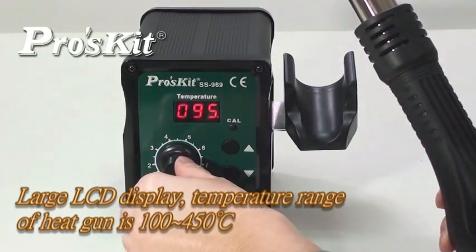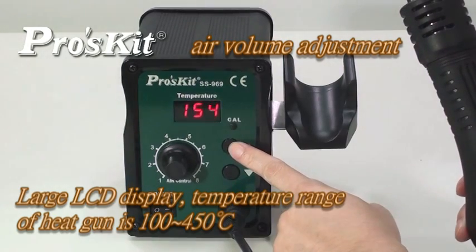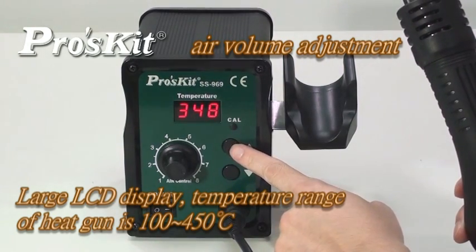Large LCD display with temperature range from 100 to 450 degrees. Air flow and volume adjustable.